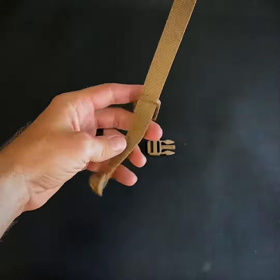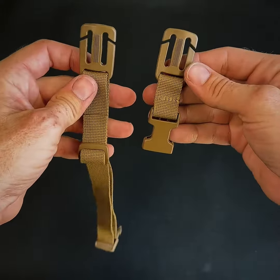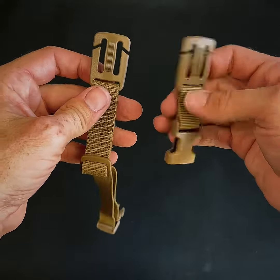You can then pull it all the way up to the tri-glide and feed the excess through the tri-glide. If you have a really big head you might not be able to do this, but for most average size heads this works perfect — slide that excess webbing through and that is it.